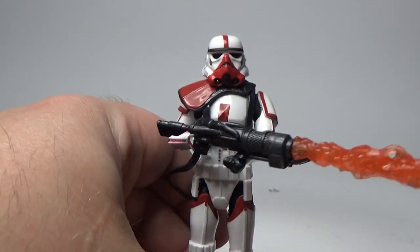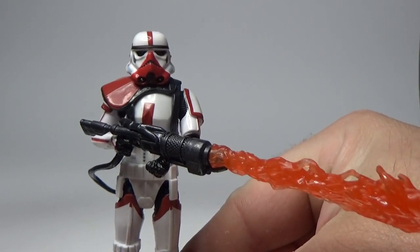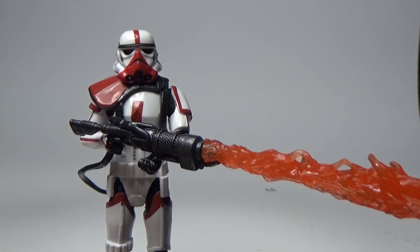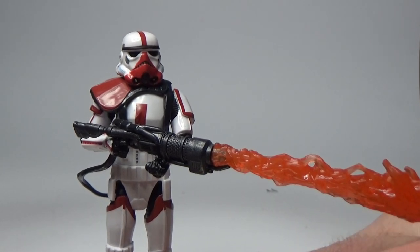I'm looking forward to building up the Mandalorian shelf, with hopefully a lot of figures coming next year. It sounds like we're going to get a lot of vintage collection figures from The Mandalorian next year, all just in time for the Razor Crest in October or November. Pretty thrilled with that.